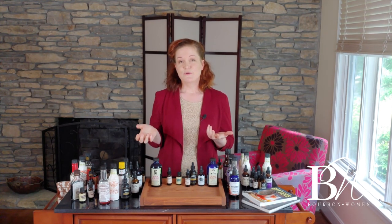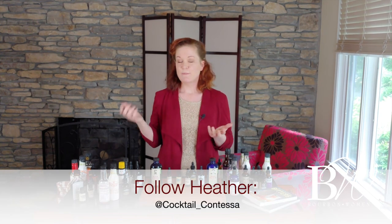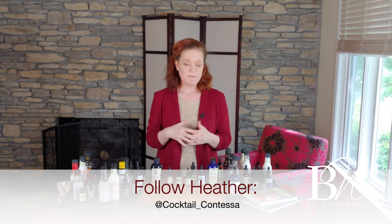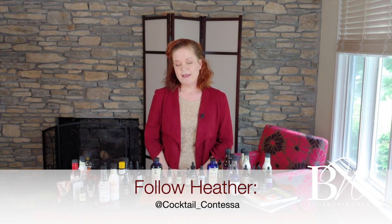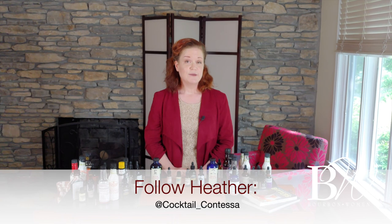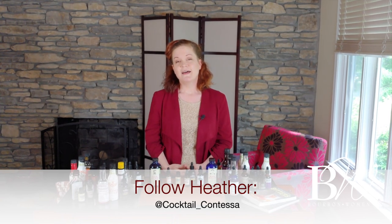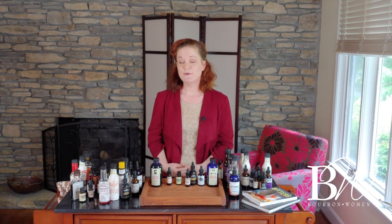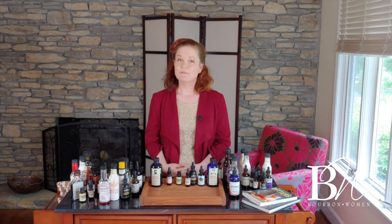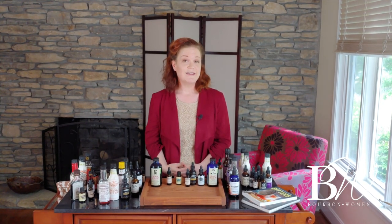Thank you so much for tuning into this sip session on how bitters and bourbon go so well together. I've had a blast talking about this stuff and experimenting — I hope you have too. If you want to follow me on Instagram, I'm at cocktail underscore Contessa, and check out my blog at cocktailcontessa.com, where I post cocktail recipes all the time, most of them bourbon or rye. Have fun playing with bitters and let me know what you find and what you liked. Thank you so much.